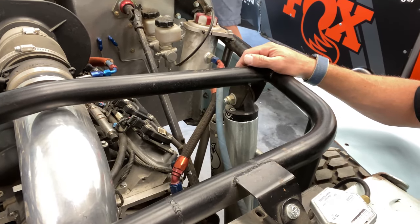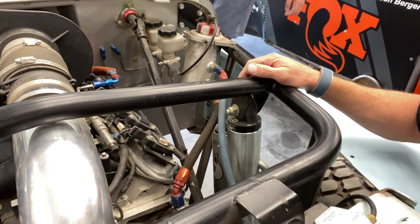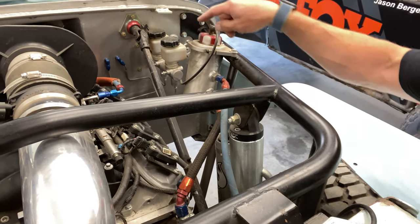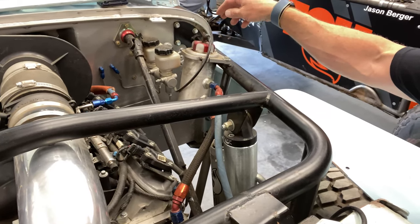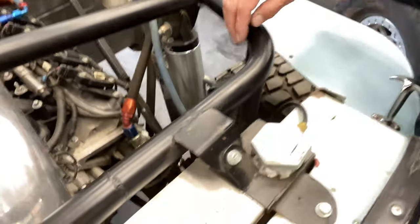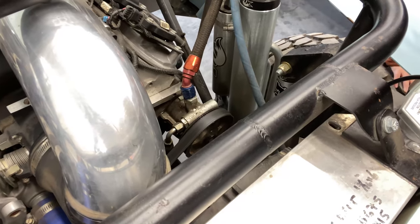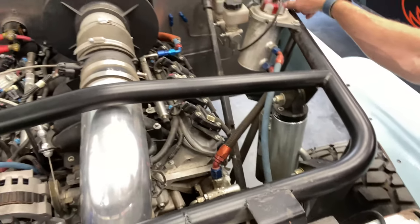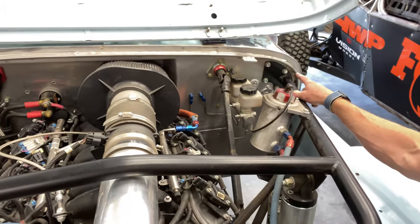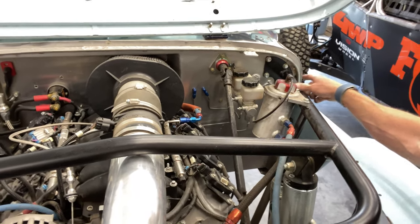I made a complete master assembly from old Wilwood race car parts — built the pedal box and all that. The cage work is interesting because it ties through, goes down to the frame. It's all bolted together so you can unbolt it. It goes back up to the firewall, and then on the inside we've tied the firewall pieces back in so that it all connects.